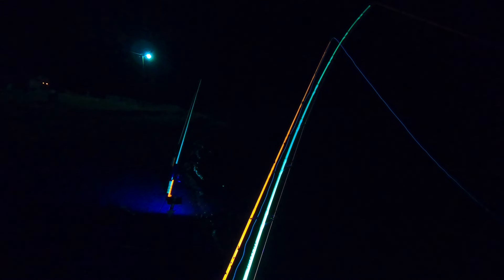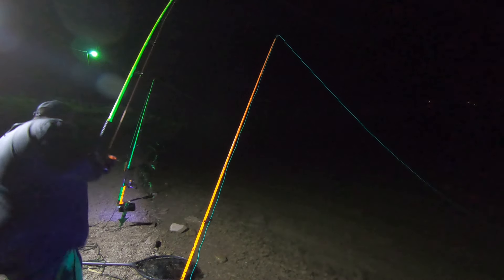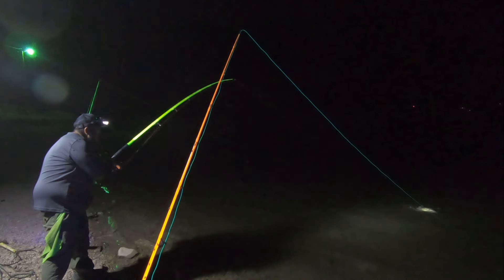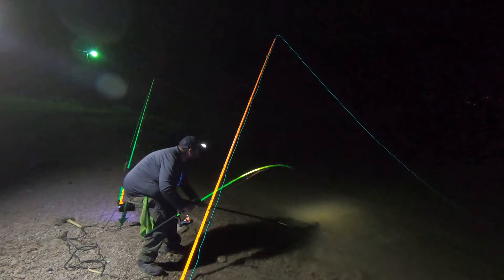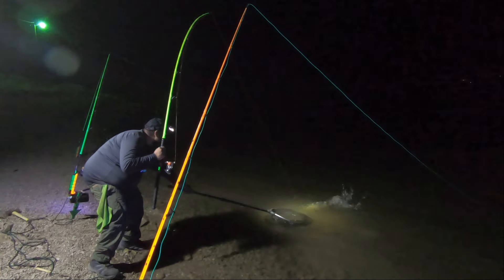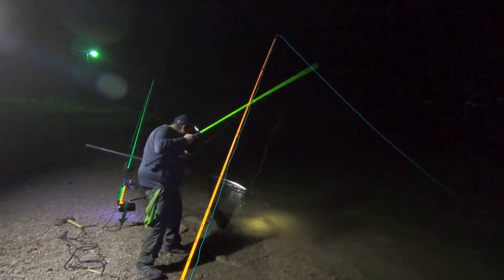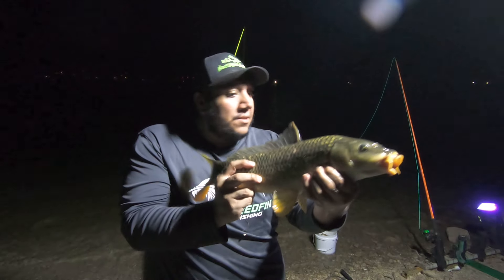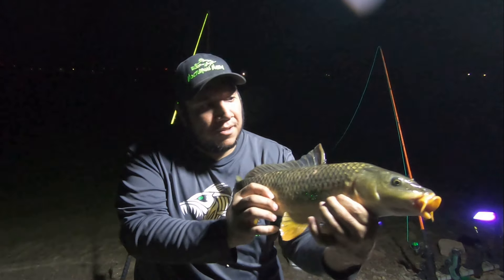There he goes, that's a big takedown right there! Let me get him over here. Oh, he jumped out of the net — look at him, he's acrobatic, he jumped right out of the freaking net! There we go, I got him this time. Check him out — that's a good one, that's another good carp. Nice and healthy one too, man.